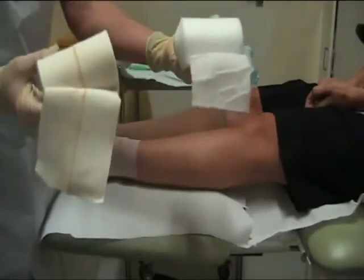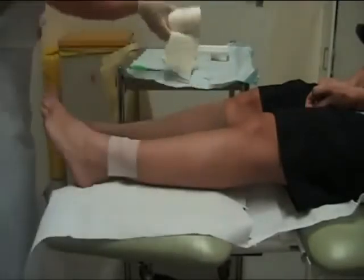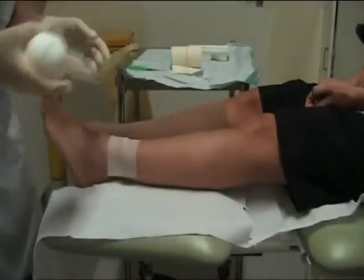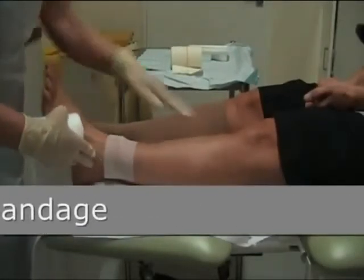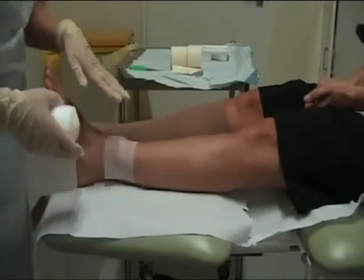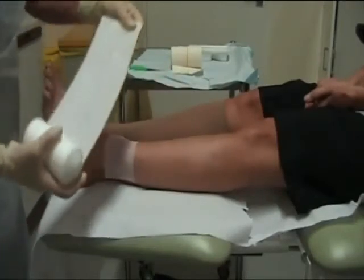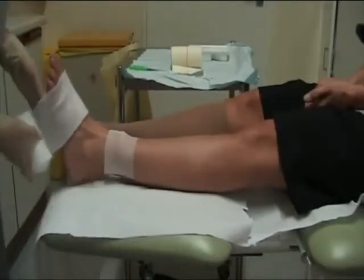The first layer is the wool layer. This is applied to the limb to protect the bony prominences of the ankle and the tibial crest. An appropriate dressing is placed over the ulcer area, and the wool bandage is applied from the base of the toes around the ankle.